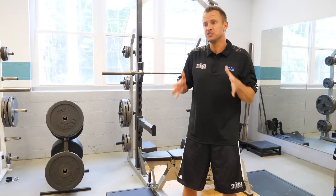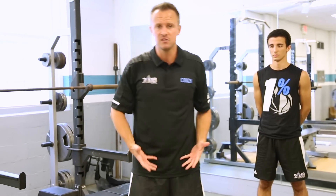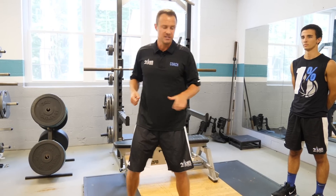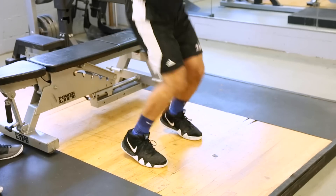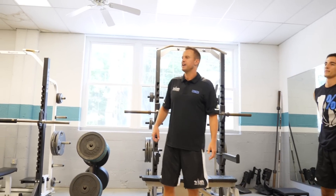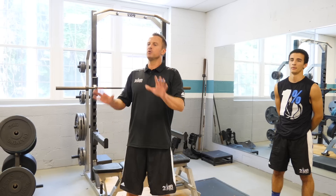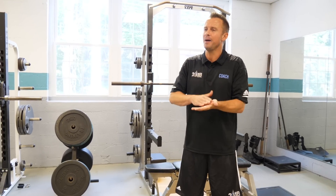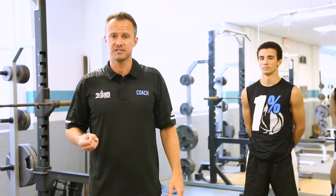The third exercise for the strength jump type is a tuck jump. The player gets in an athletic stance, jumps as high as possible, and tucks their knees up into their shoulders using their hip flexors. They have the raw power and strength to do that, but we need to add the quickness component — as soon as they hit the ground they go right back up. If continuous tuck jumps are too advanced, we can do an abbreviated version where you take a little hop step in between to gather yourself before the next tuck jump.